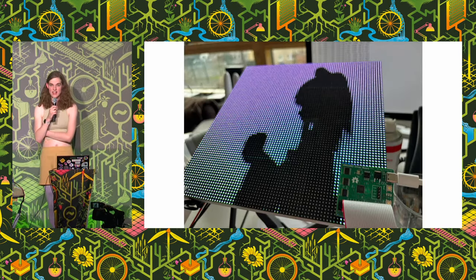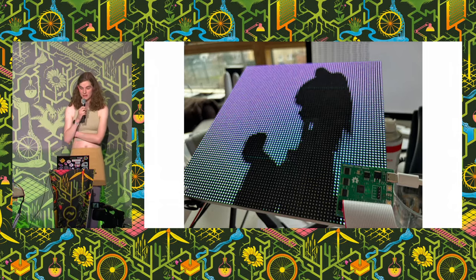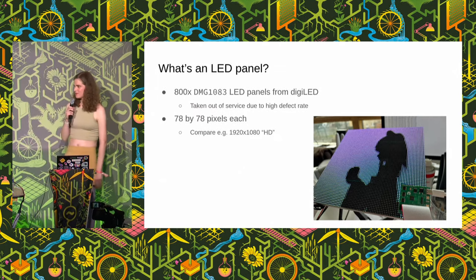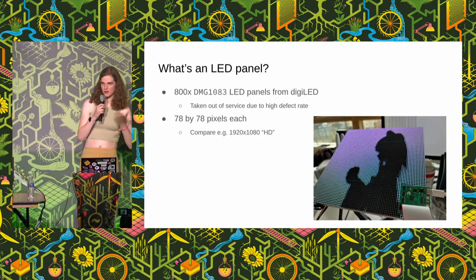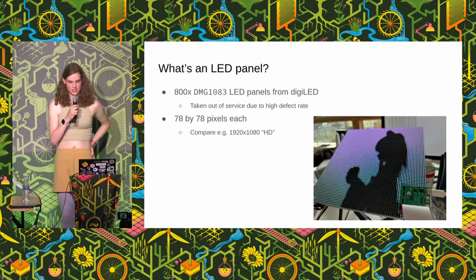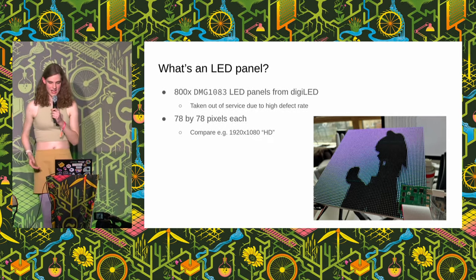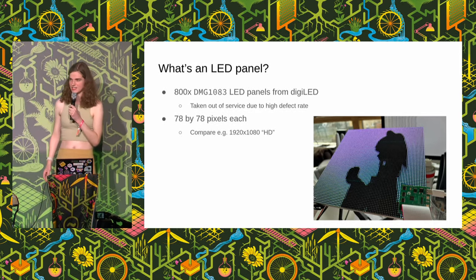This is a 78 by 78 pixel color LED panel — basically a mini screen. That green thing on the slides is the bit of hardware I built to make it light up. This talk is about what these panels are and how I made that. We got them from a company called DigiLED. They had a batch they wanted to get rid of — they weren't performing, weren't meeting expectations. Someone from our Hackspace came over and just picked up a bunch in the van.